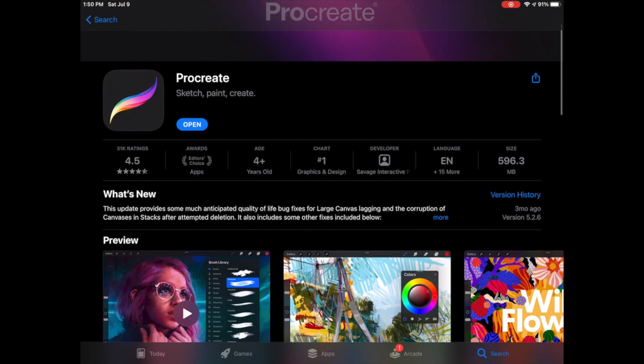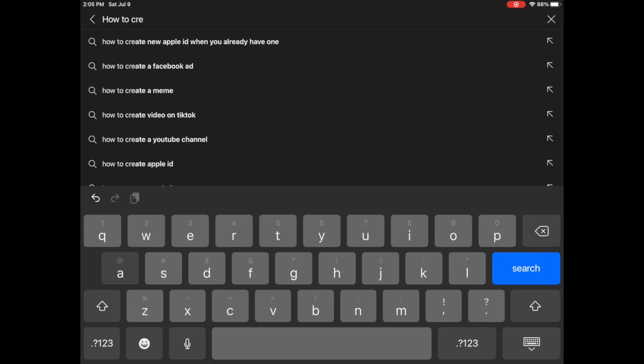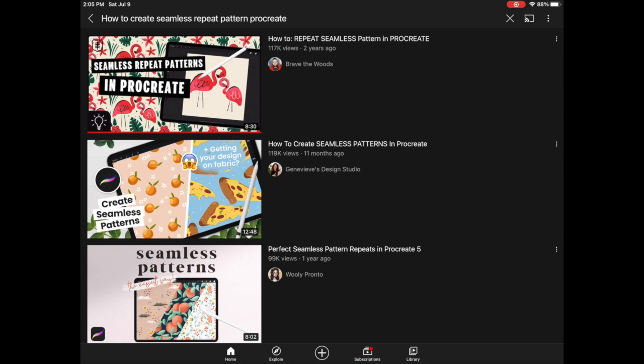I started to play around with it and eventually realized that I wanted to design my own fabric, so I started to research how I could do that. The first thing I did was go on YouTube to figure out how I could make a seamless repeat pattern using Procreate — basically where the drawing all blends together rather than just being repeated tiles.